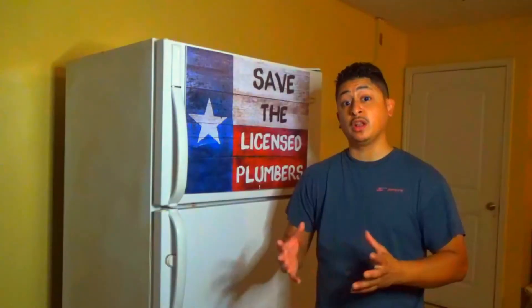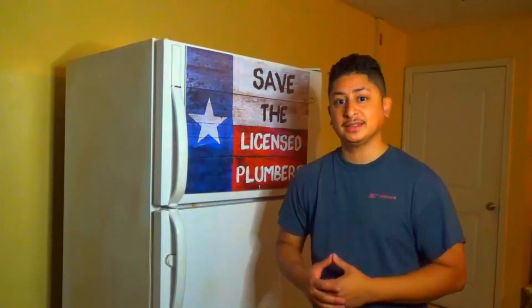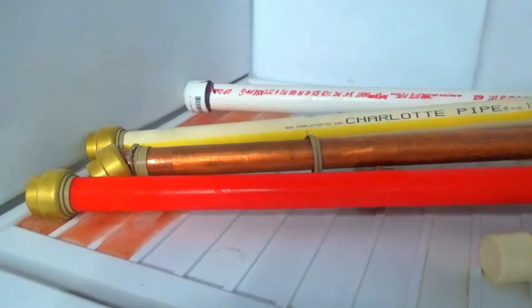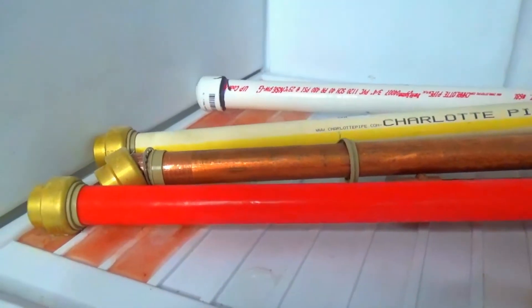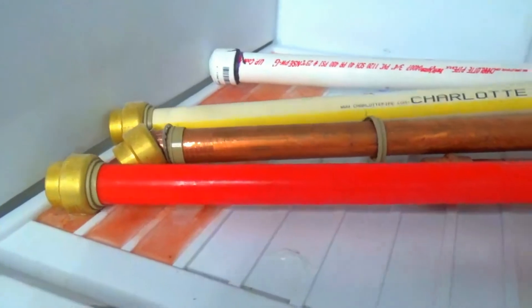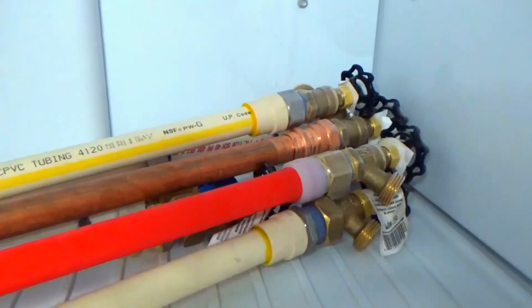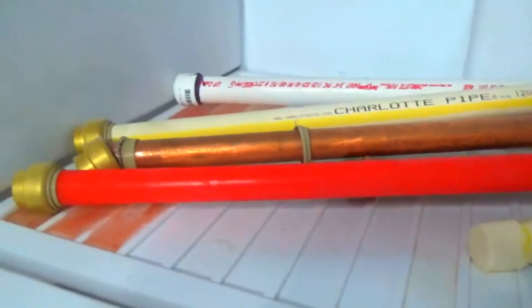All right guys, it's been well over 20 hours since we put the pipes in the freezer, so let's go ahead and crack it open and see what we got. First thing we notice is the SharkBite fitting — it got completely blown off the copper pipe. As you can tell, all the red water got frozen. Let's go ahead and remove everything and set them up on the table so we can get a closer look.